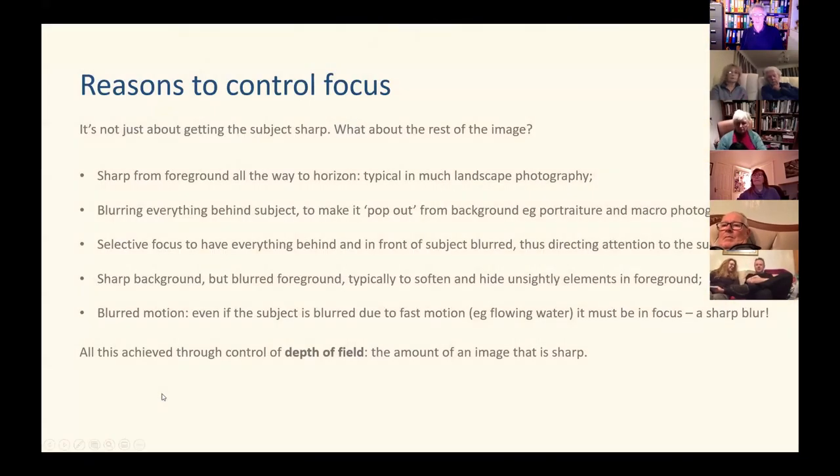The first two slides are just bullet points to summarise what I'm going to show you. It's not just about getting the subject sharp — what about the rest of the image? You've got to think about whether the picture needs to be sharp all the way from the foreground to the horizon, as is typical in landscape photography. Or do we need to blur everything behind the subject so it pops out from the background — which is what you often do in portraiture and almost always do in macro photography.